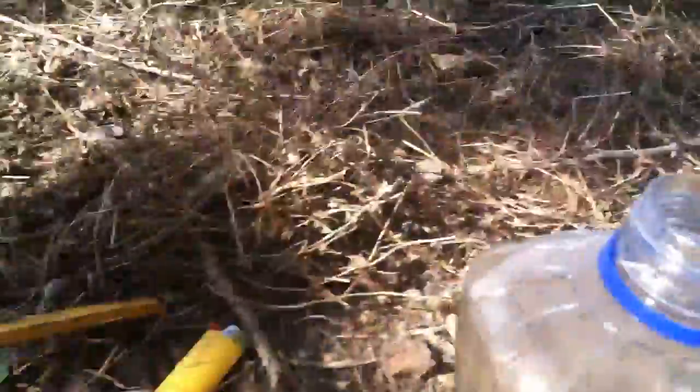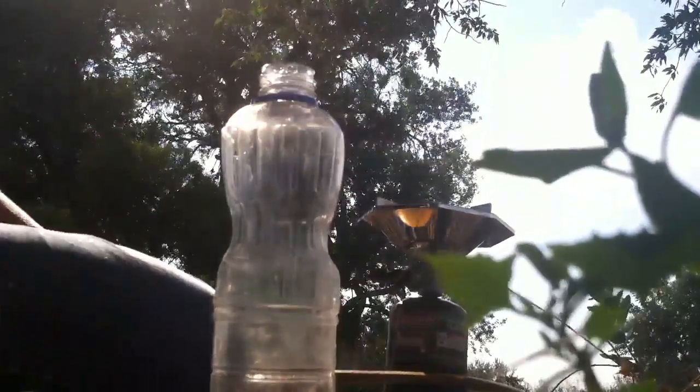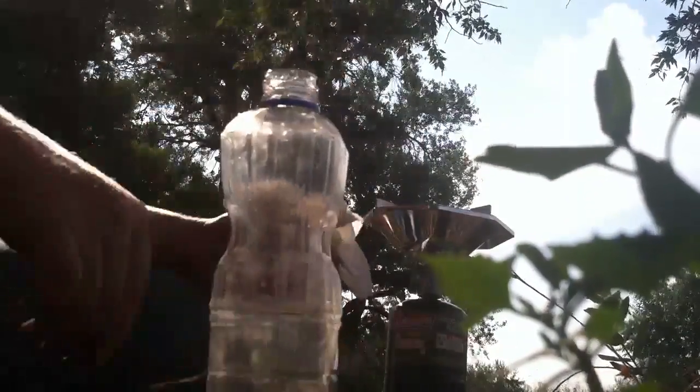So today I'm going to show you how to recurve osage orange. What you're going to need is just a heat source, some canola oil or fat, and then I use this crevice in a tree to bend it. I usually get it heated up to where it's just about scorching but still just under.